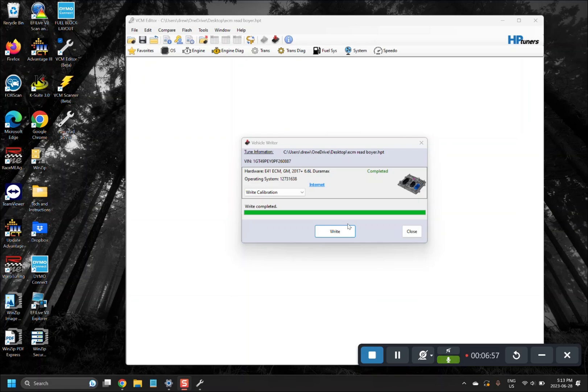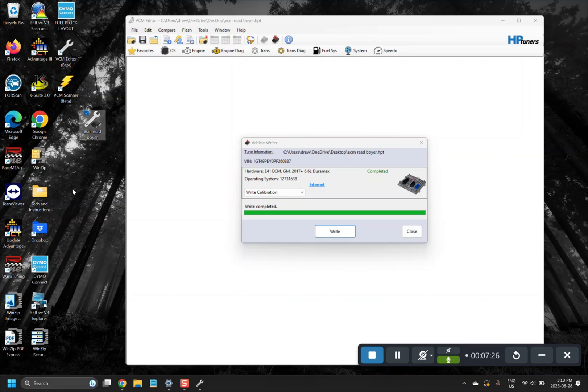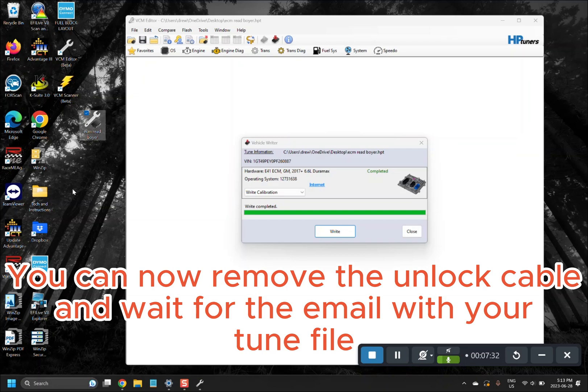Shut the truck off. The one thing you need to do before we can send you your tune file is to email us that read file we took, because it will contain all of your vehicle's information — including operating systems and ECM serial numbers — all the information we need to complete the file. Make sure you send us that file. From there you will receive your tune file and be able to flash your truck.